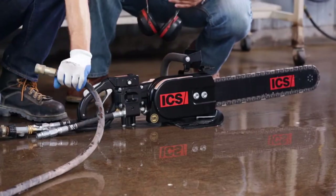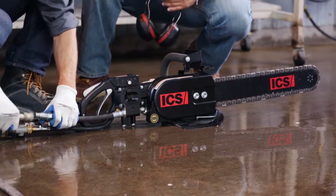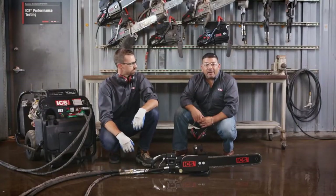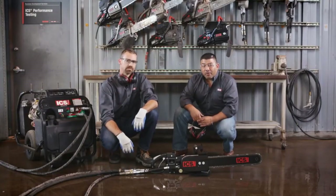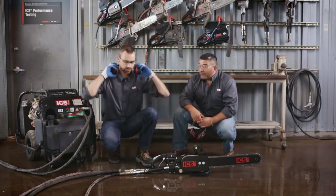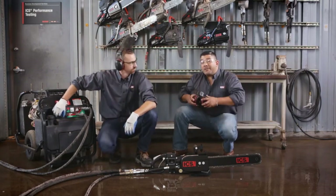Once the power pack is warm, we can turn it off and connect it to the saw. One thing to keep in mind is that the fittings should be clean and free of debris. Contaminated fluid can cause internal damage to the saw and to the power source. Now that the saw is hooked up to the power pack, let's turn it on and verify that everything is working properly. Make sure that you are clear of any obstructions prior to starting the saw.